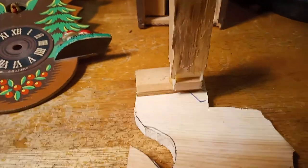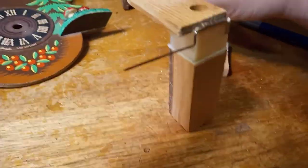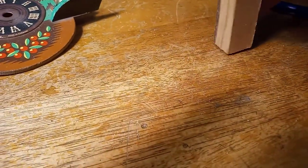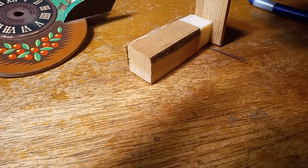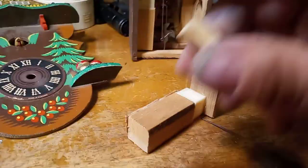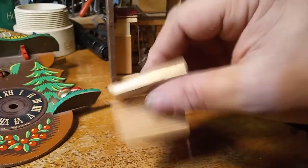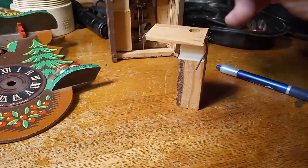Here we have the top cut out, and it's thick enough that I can put the hardware that needs to go on it. For this type of clock, the hinge has to go in the back, so I'm going to take my Dremel to work on that area.